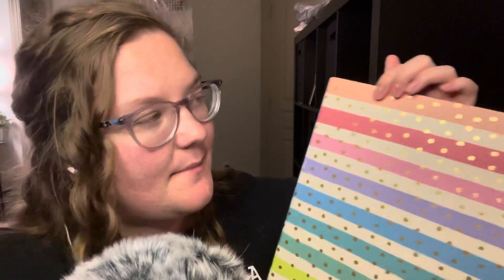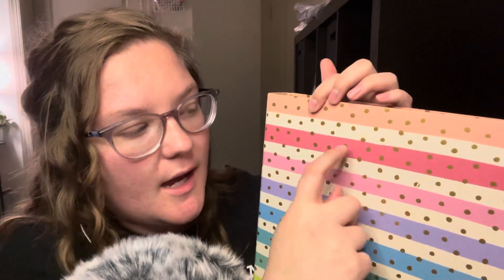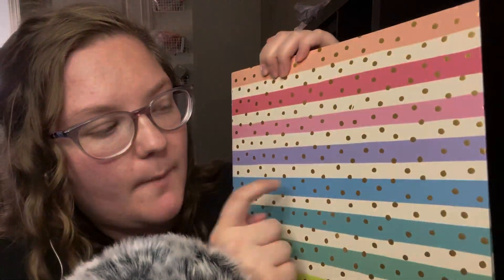It has a peach, a hot pink, a pink, purple, and blue — so a nice range of colors.